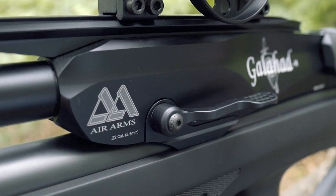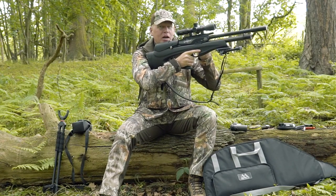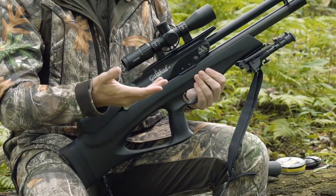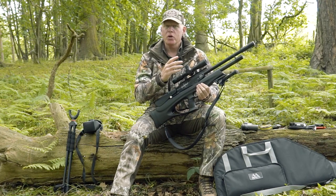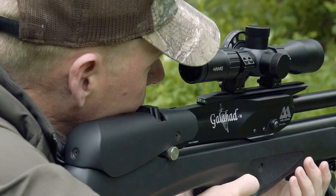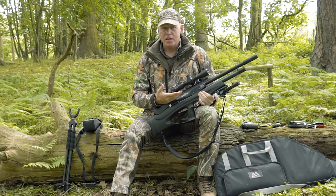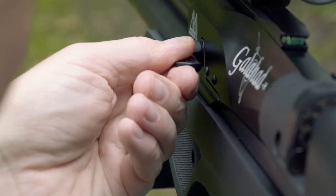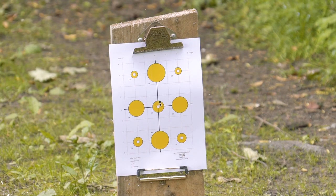It's got this amazing forward cocking lever — you cock with your left hand while holding with your right, and you don't need to remove the rifle from your shoulder as you're cycling. I don't tend to shoot that fast, but if you've missed your first shot and the animal's still there, you can take a quick follow-up without moving your eye away from the scope. With Air Arms you get legendary quality — 35 years of precision air guns — and this morning I put 10 shots at 30 metres through the same hole.